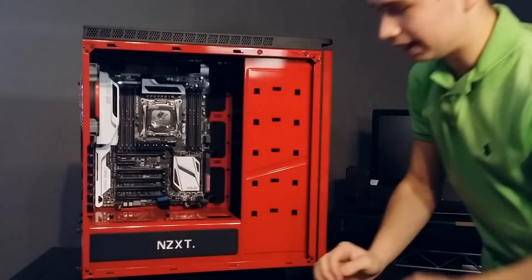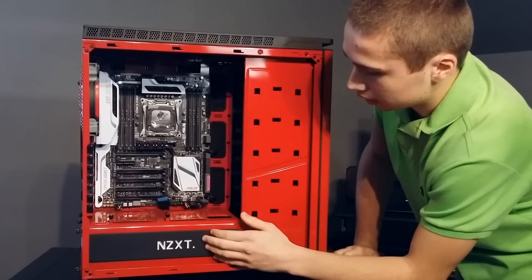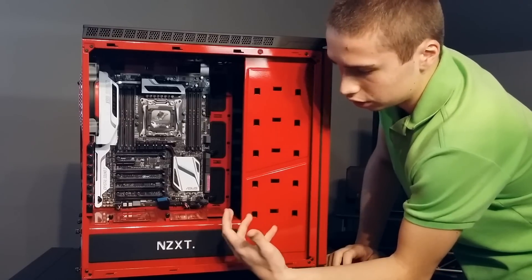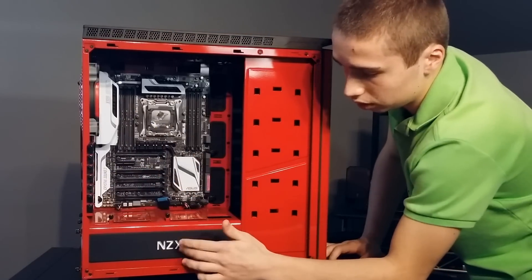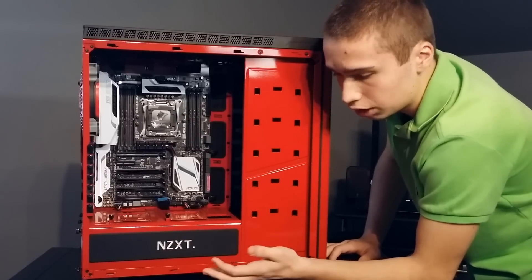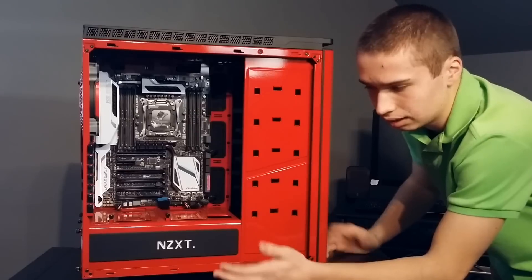Let's go on to the inside. You see this NZXT logo inside — that glows, or rather, you can turn it on with a button on the back. You just push it in and it starts to glow white. There are no other color changes. I wish you could change colors — that should be an option — but I guess they didn't add that.